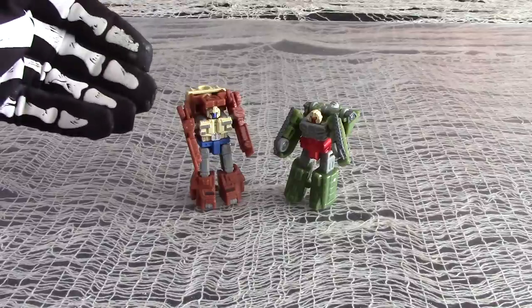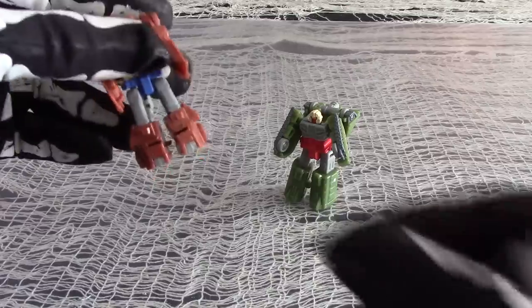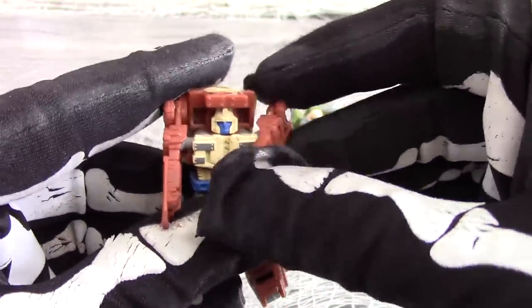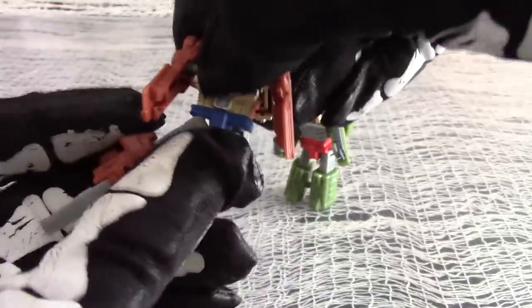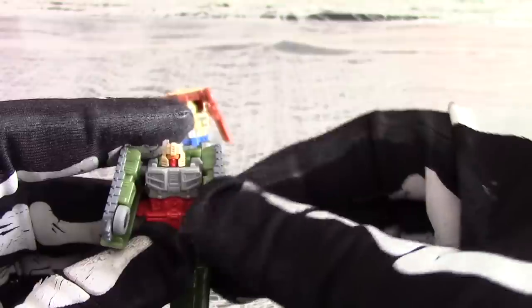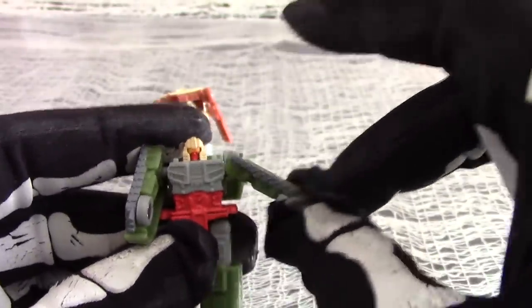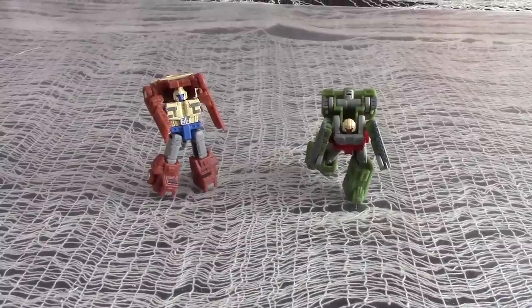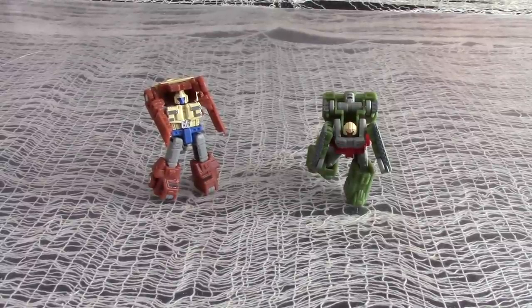The robot modes are a definite step up from the Generation 1 MicroMasters, where the legs were all fused together. These all have separated legs. For articulation, the arms will rotate on their ball-sockets and tilt in and outward slightly. Top Shot even has full waist rotation. The hips are ball-socketed and will rotate and splay, and the figures have bendable knees. The arms are ball-socketed and will also rotate and splay. Flak has no waist rotation, but does have ball-socketed hips and bendable knees, just like his Top Shot counterpart. So for the size, you can get a decent amount of articulation and posability out of these tiny figures. They have more articulation than the Titan Master figures, or the Prime Master figures, or even their pretender shells. Not bad for the price, and at least they're not immobile bricks.